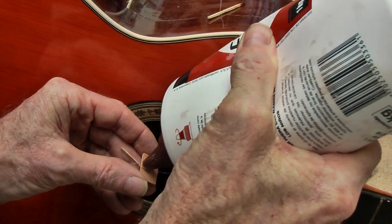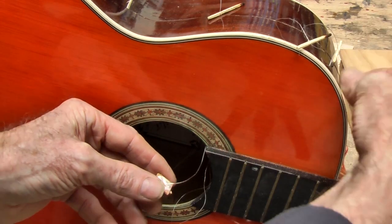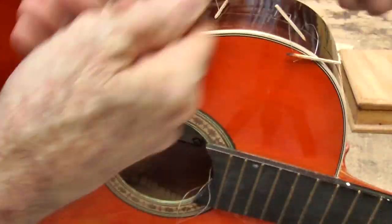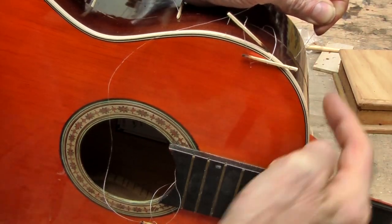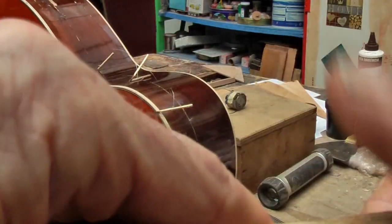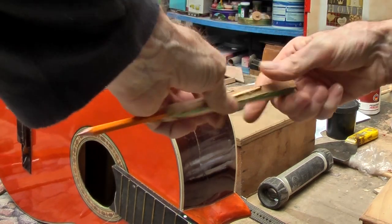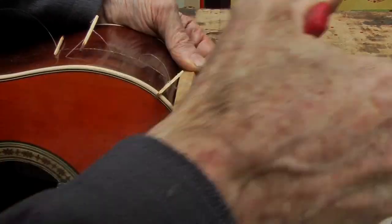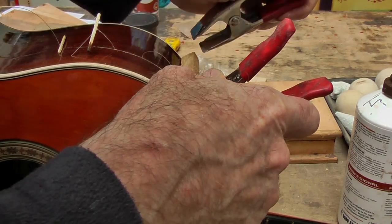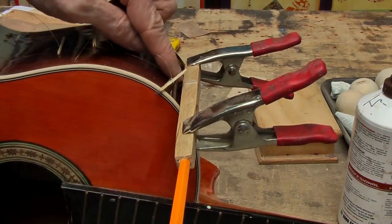Now apply some glue to the patch on the other side to the matchstick and then pull that through by pulling the nylon — it should then come up hard against the crack. Now take that matchstick and put it on a stick, in this case a pencil, and wind it round. You are going to wind it up, and then put on a clamp or two on either side so that those clamps apply a little bit of downward pressure on that stick to keep it tight against the body.